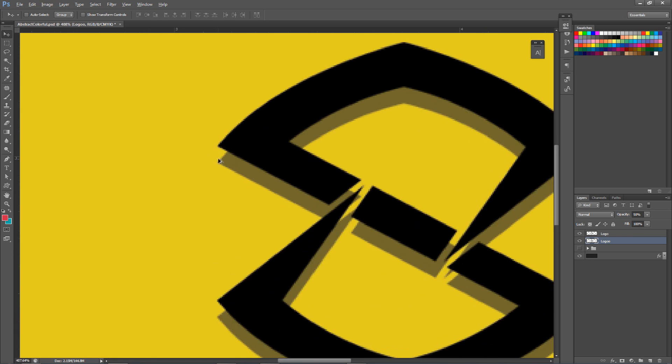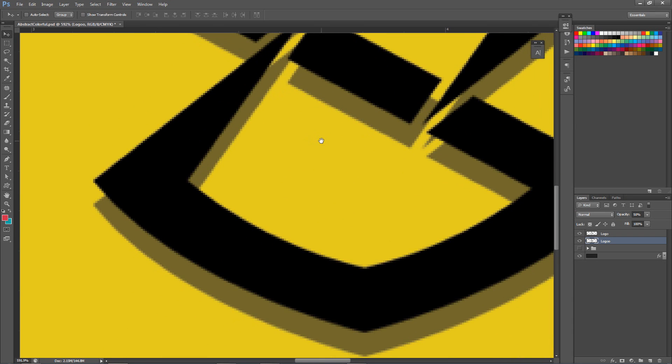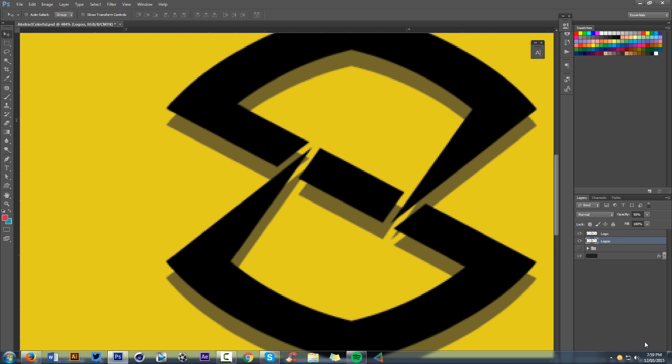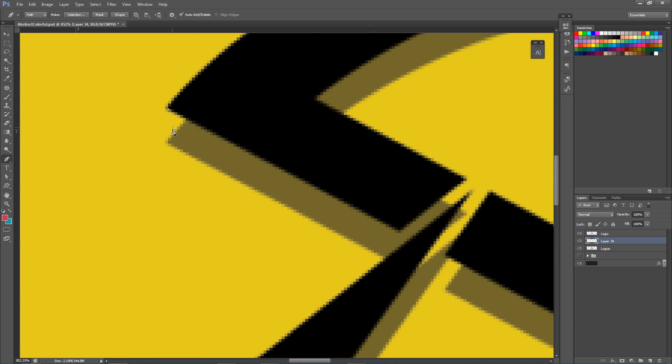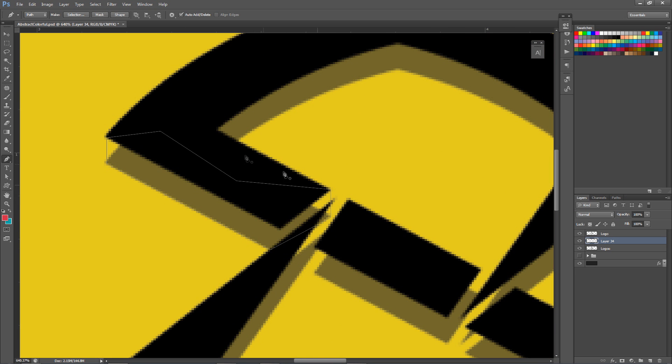I'm just gonna be using a nice simple silhouette or duplicate of the original logo. You can see it gives me an automatic - your mind wants to just connect these two shapes and wants to fill this in, connect it here. That's all you're gonna be doing for this. I'm gonna be taking the pen tool on a new layer and going ahead just connecting this stuff right here, connecting it, following along this path. I'm just gonna be doing that the entire time.